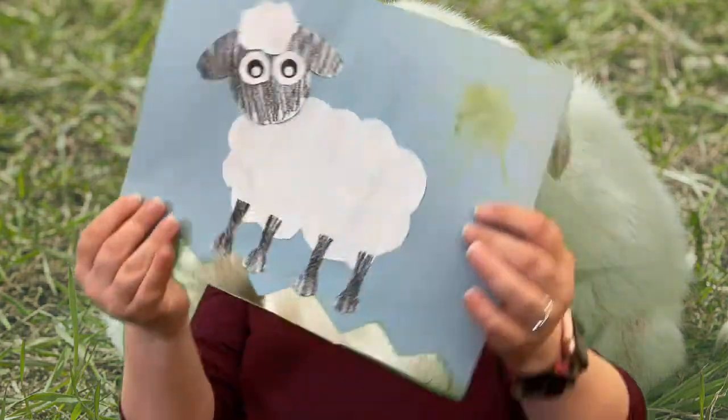Hi, everybody! It's time for Crafty Thursday with Miss Carrie. So this week, to go along with the story we read earlier this week, we're making a sheep.